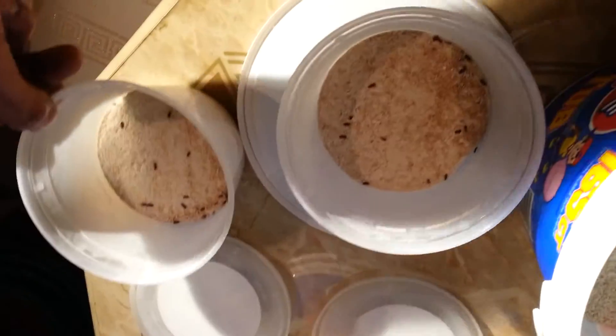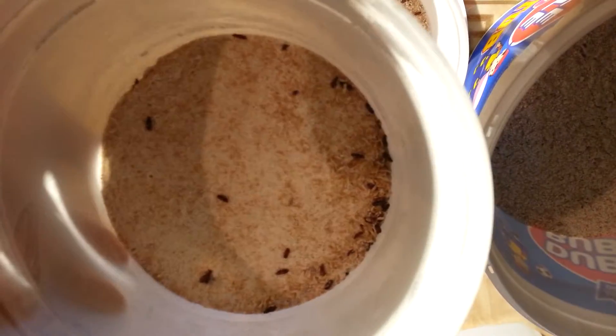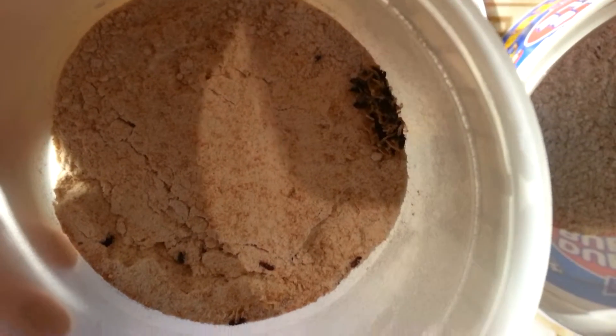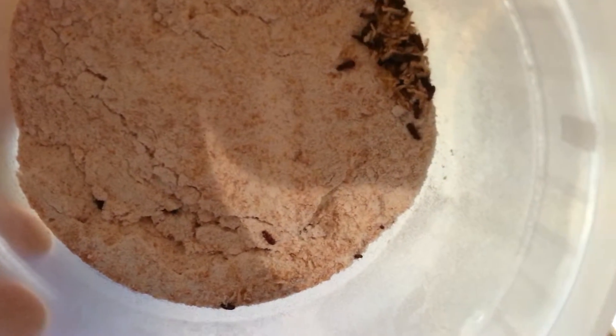My springtails — I still have the springtails — I'll probably do a little update on those later. But you can see these guys here, and there should be some little larvae in there somewhere. These guys are doing good.